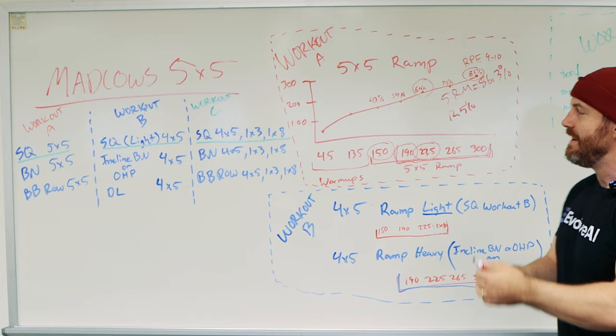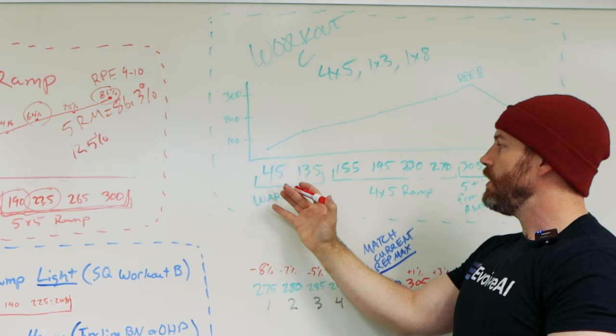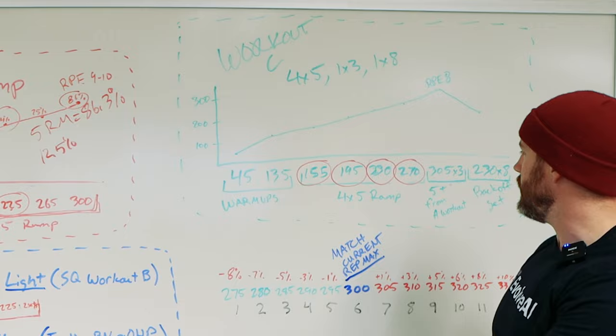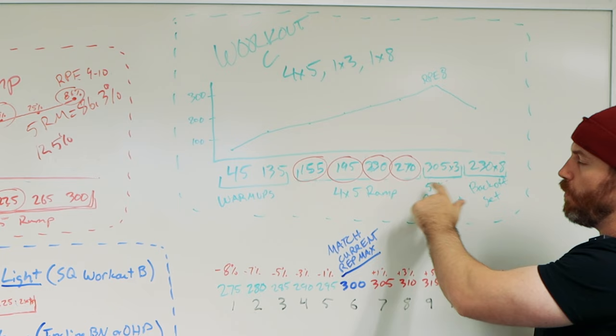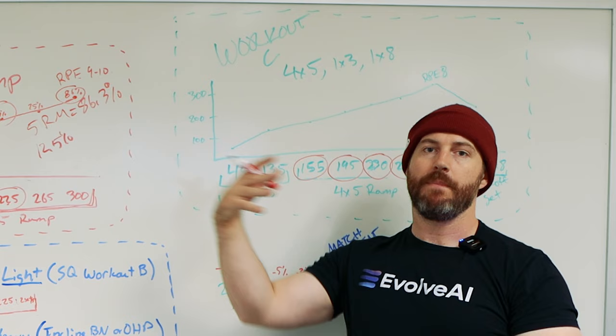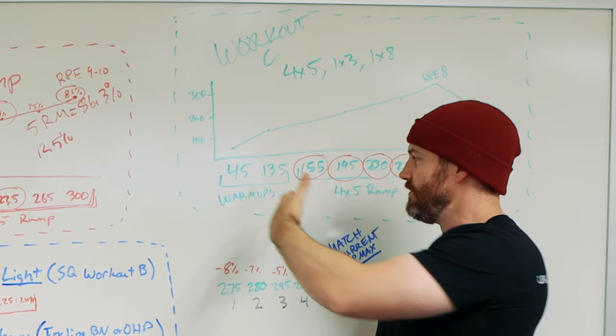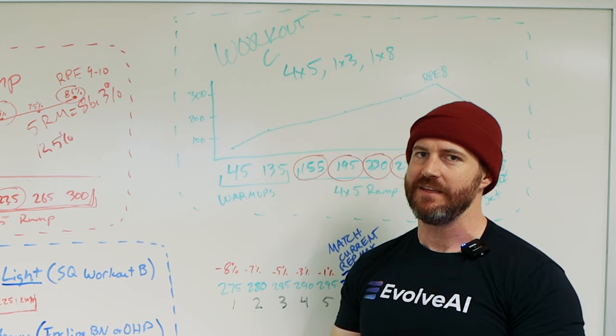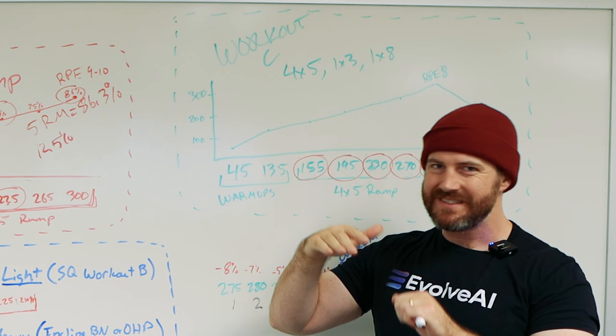For Workout C — where you have a 4x5, 1x3, and 1x8 — you're going to use five pounds heavier on everything past the warm-up. So instead of starting at 150, you'd do 155, 195, 230, 270, then drop to triples. You ramp up four sets of five into a 1x3 with five more pounds than your top set from the 5x5. You might think it's so heavy after the 4x5, but it's a triple — dropping two reps and adding five pounds takes you from roughly RPE 9-10 down to RPE 7-8, so it's going to be a lot easier.